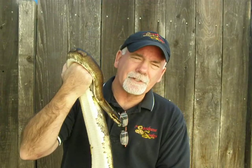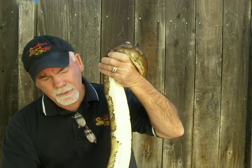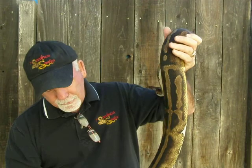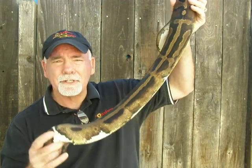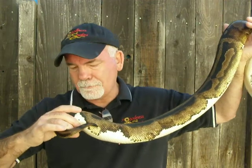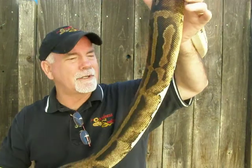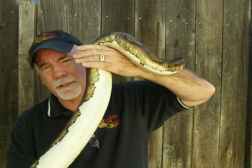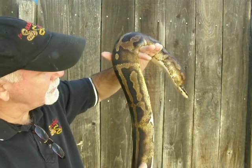Hello everyone, this is Brian Gundy from For Goodness Snakes. Here I have my adult female Pied. This snake is about as low percentage white as you can get — I'd call it probably five percent — but as you can see her belly is totally white.